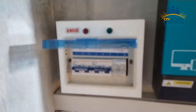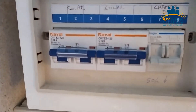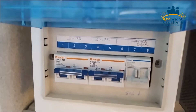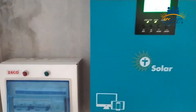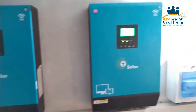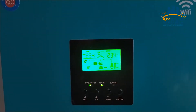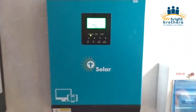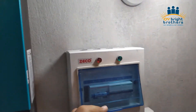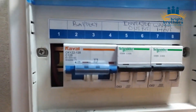We have used two DC breakers with two strings separately — PV1 and PV2. We have also installed a changeover here for a WAPDA bypass. You can see that both inverters are working properly and are connected in parallel.